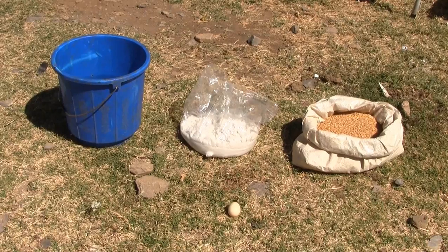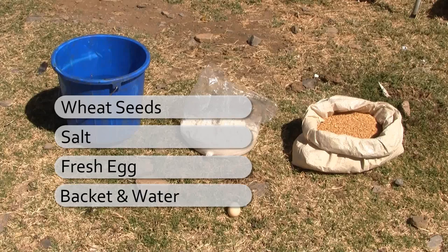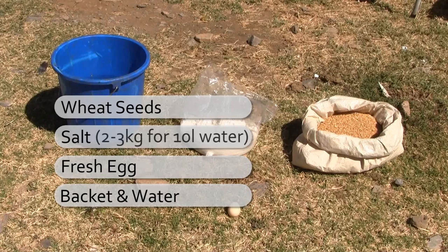First, we prepare the materials required, which includes seeds, salt, an egg, water, and a large enough bucket or washing tub. As a rough guide, 2 to 3 kg of salt will be needed for 10 litres of water.